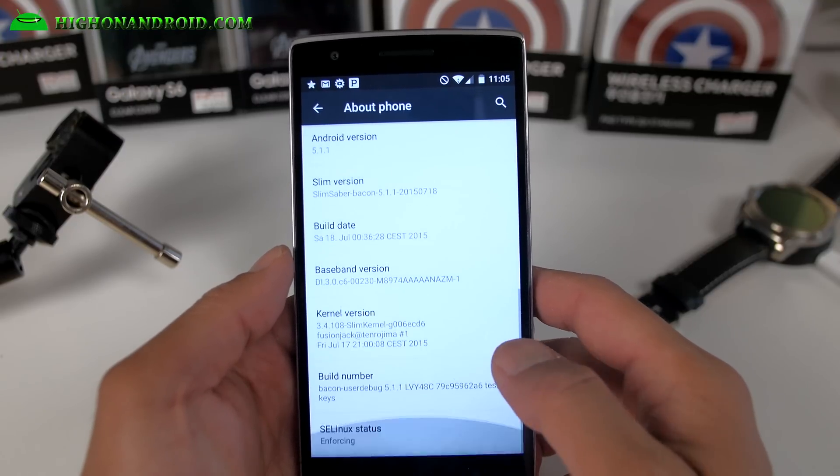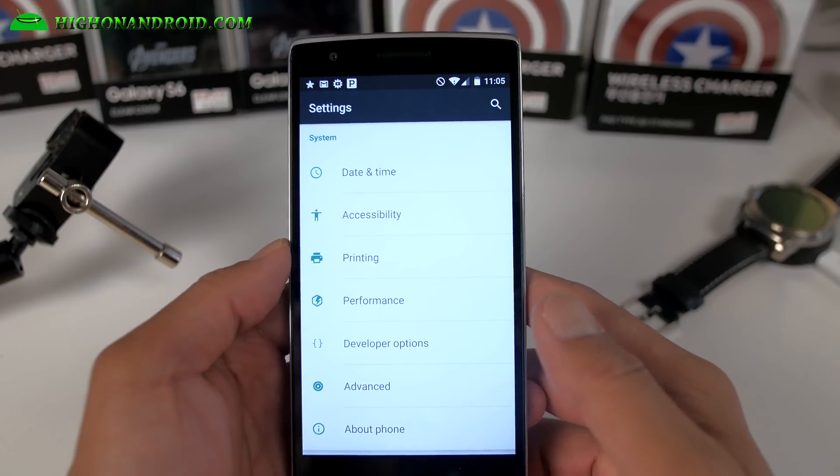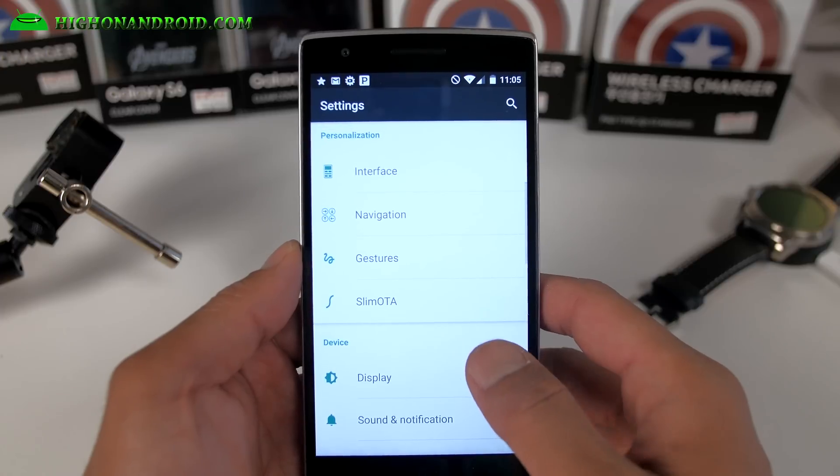For those of you who've been following me since Galaxy S2, this used to be one of the coolest ROMs. It's still around. I really like this ROM because I'll show you the coolest feature about it.